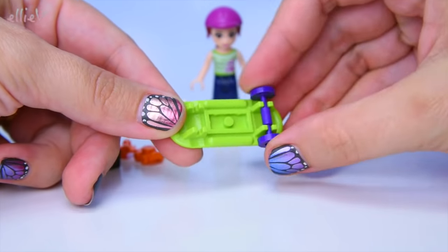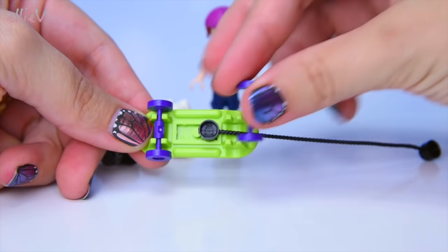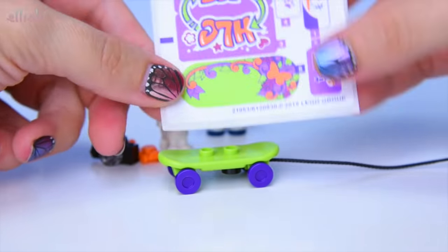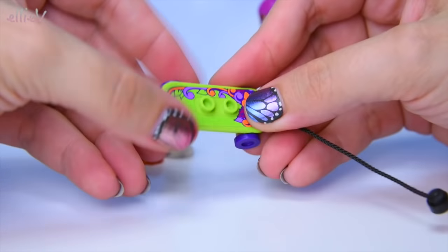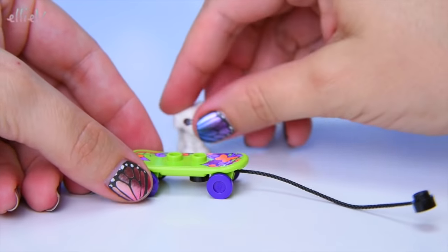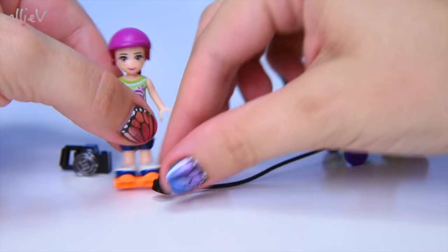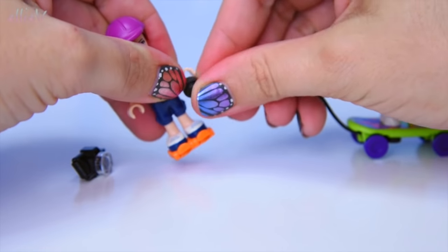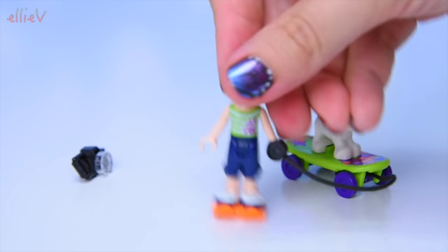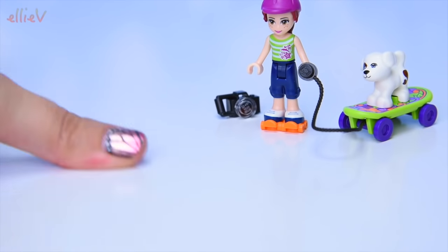So let's set this up - we need some wheels. And this is a cool design idea: the leash here for Charlie goes under the wheels so it doesn't get caught in the wheels. We also have a sticker on for the patterning on the skateboard - it's pretty, I like the colours. On you hop, Charlie. And we can put Mia back on her skates and she can hold on to the leash. Yes, she can hold on to the leash and off she goes. And Charlie can ride along behind. What an awesome ride!